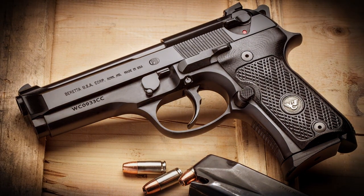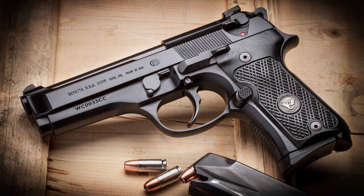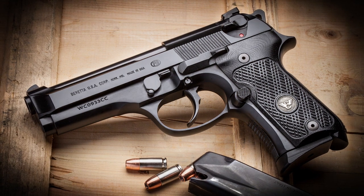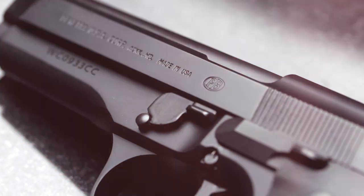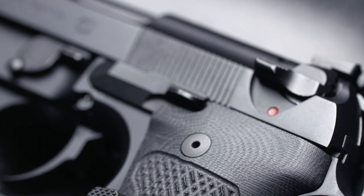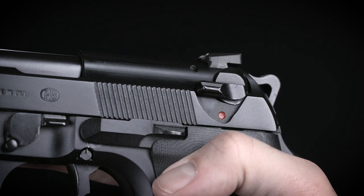So at the beginning of this year, Wilson unveiled the 92G Compact Carry. Like all Compact 92s, it's got a 4¼ inch barrel with a shortened grip that holds a 13 round magazine. Thanks to Wilson's input, this gun is offered with a decock only lever, which historically is a feature that's rarely been incorporated into the Compact Model 92s.